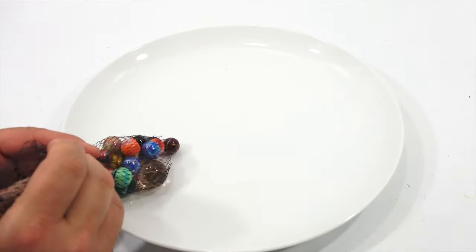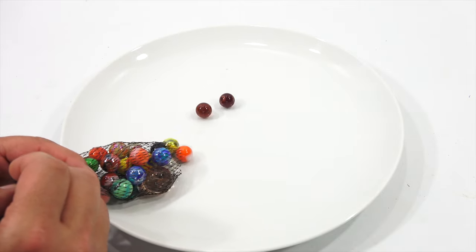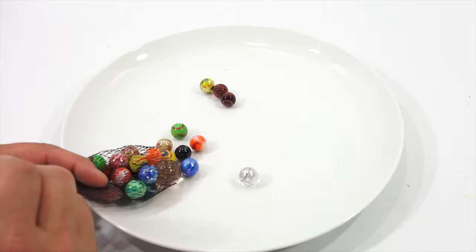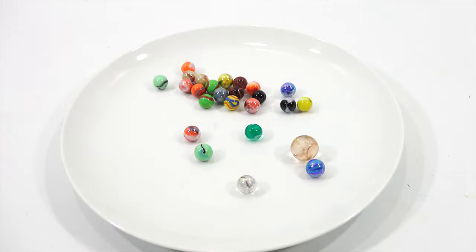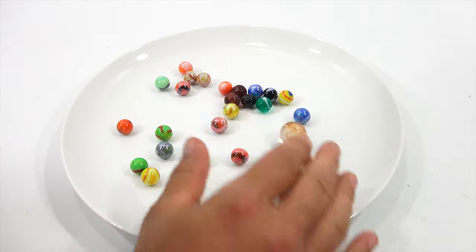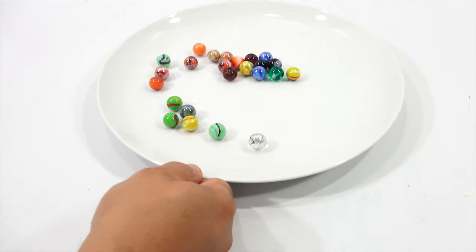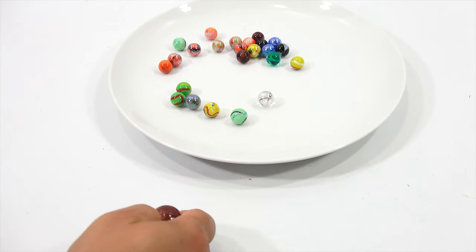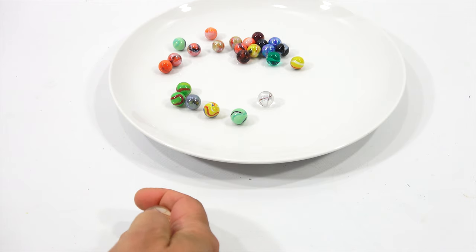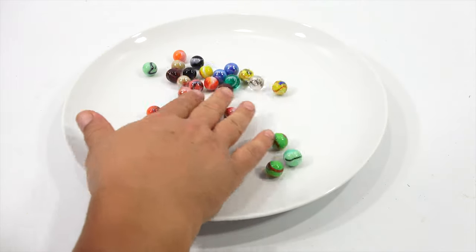I'm going to put them on this nice plate so we can hear. Now, if you're wearing headphones, I'm going to be doing a few things with these marbles to kind of show them. Look how pretty these are! We have quite a few colors. So this is the shooter — knuckle down means you put your hand down and shoot with your knuckles down, then you lock it in and shoot it across to knock them out.